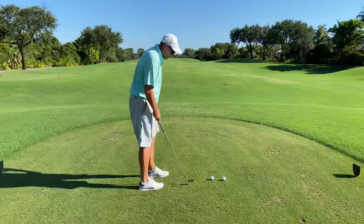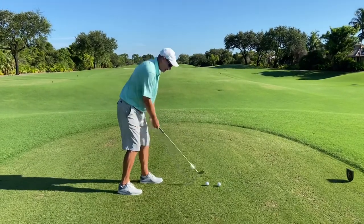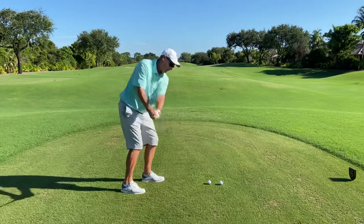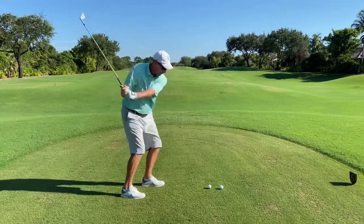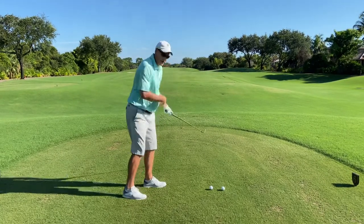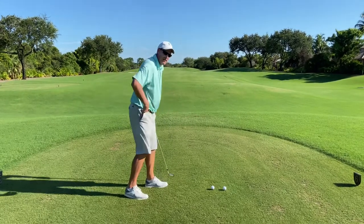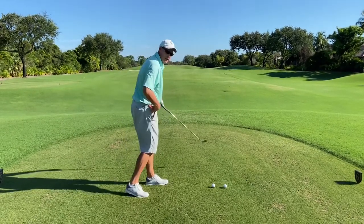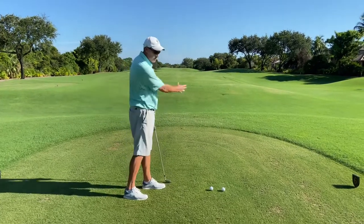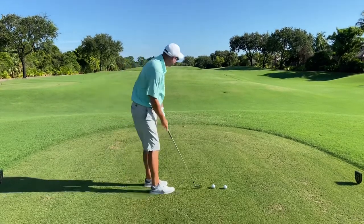Here's a quick little drill we can do. We're simply going to drop our right foot back, and we can go ahead and make some swings from here. What we want to feel is this club coming more from the inside, swinging out. You're going to notice your upper torso doesn't unwind quite so quickly from here. Your hips can't open so quickly from here. So you're really going to have a different feel. We should see golf balls going out to the right when we do this.